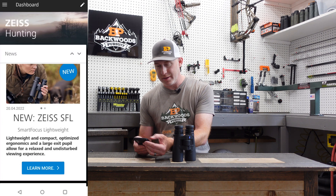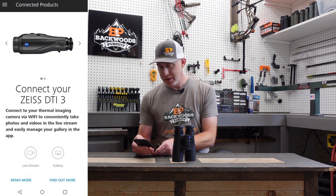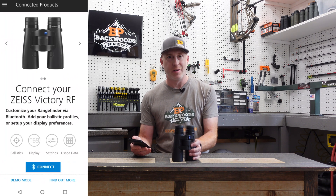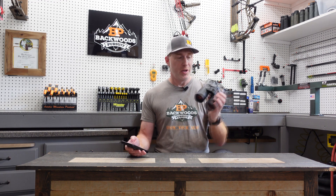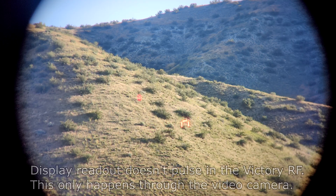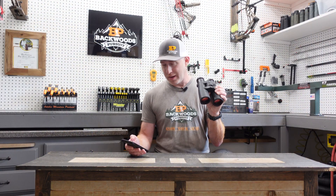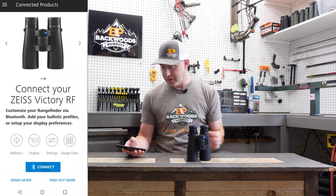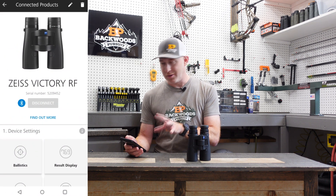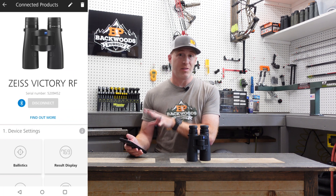Click on the three dots in the upper left-hand corner and go to connected products. You'll see a couple of options you can connect to this unit — go over to the Victory RF. To prepare the unit to pair with the app, hold down the settings button for approximately eight seconds. You'll then see the Bluetooth signal come on in the display, indicating it's ready to pair. Hit the connect button, and keep in mind you have to have location turned on. Once that's on, it pairs really quickly and easily.